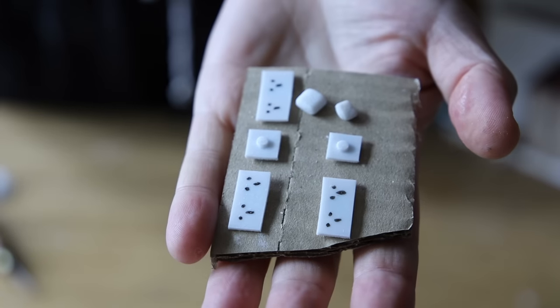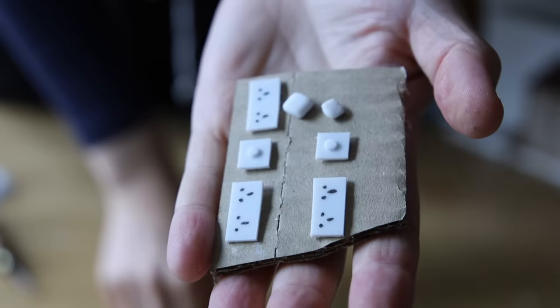Then I added plenty more details inside — an easy one is to use some white plastic.